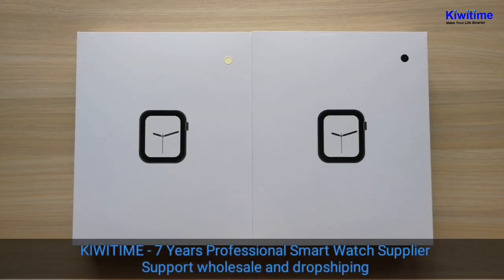Hello everyone. Today I'm going to introduce the KiwiTime Watch 5 44mm version, which is also called iWall 12. From the screen we can see we have two colors first, and later there will be a silver color.